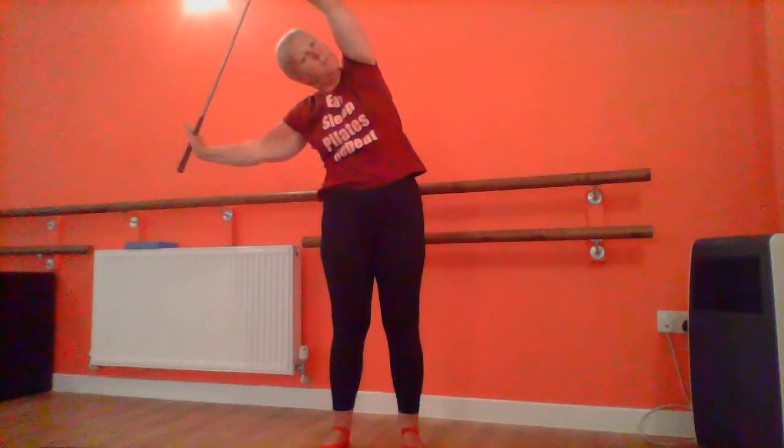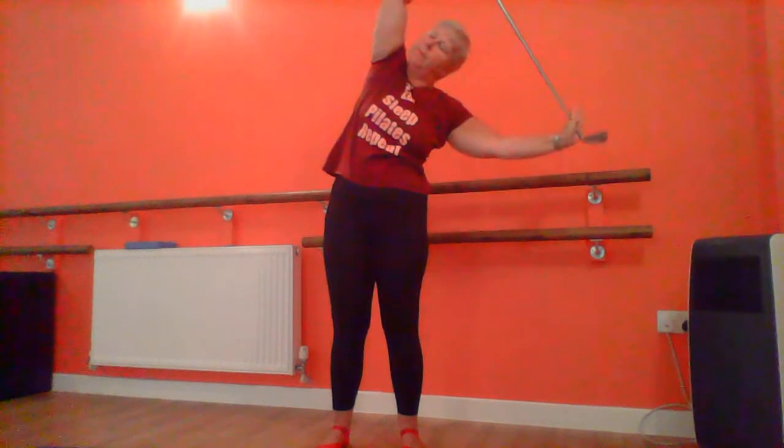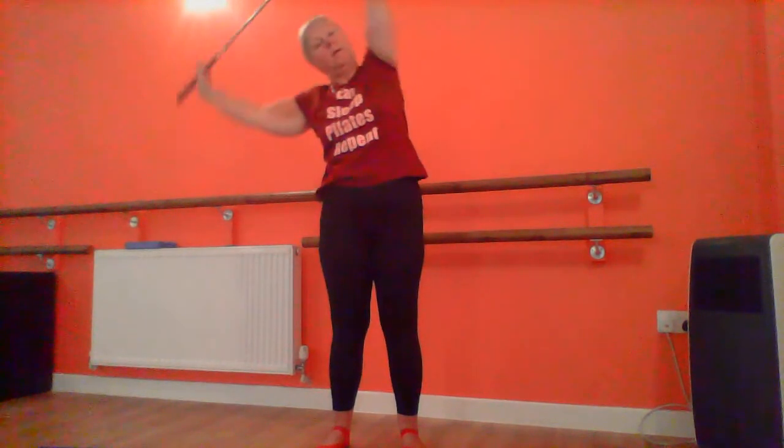Now bring your club up above your head and just side bend. Just warming up your muscles. Couple of times to each side, and back up. Excellent.